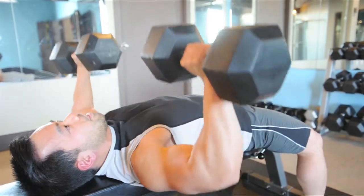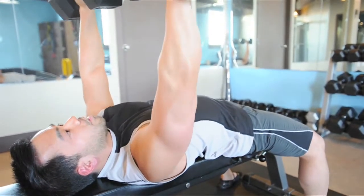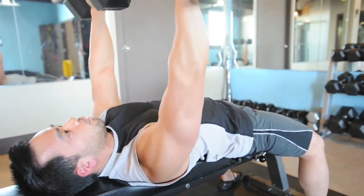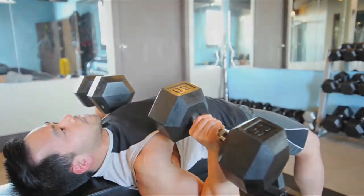This is the incorrect position — out — look at my elbows. This is the correct position: nice and tight, flexing your chest the whole way through and slowly lowering the weight right back down again.